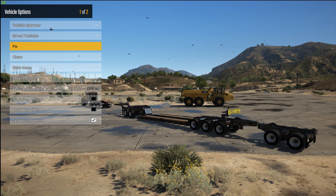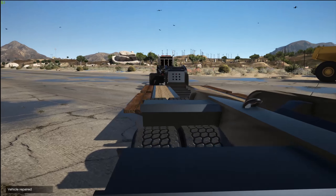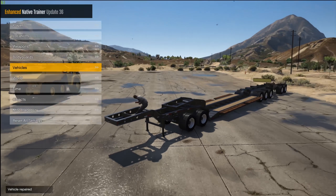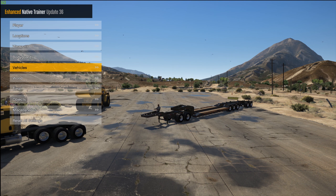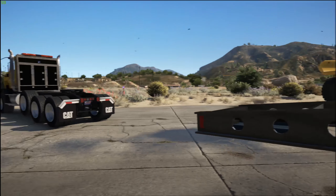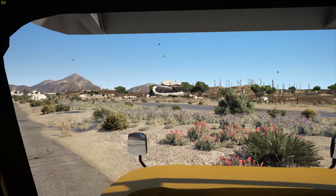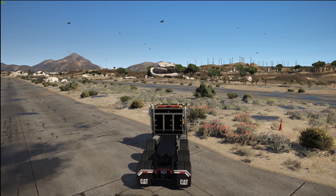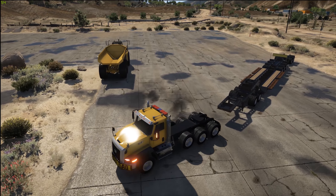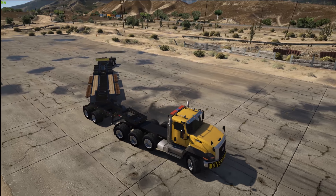Once the first trailer attaches, just move up to the next trailer and follow the same process — just hop in and attach. Now you are all set to haul something really big. Just pull the truck up and attach it like normal, then back up like normal. There you go — a really sweet looking trailer to haul around.